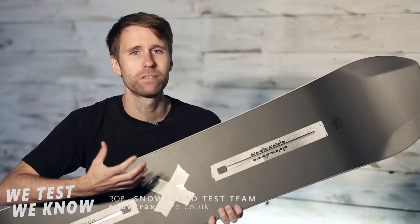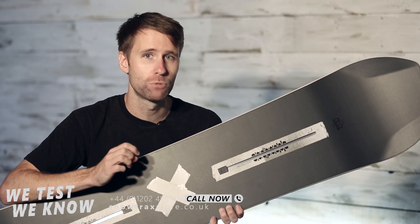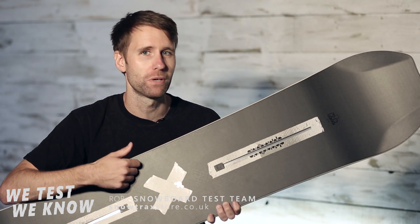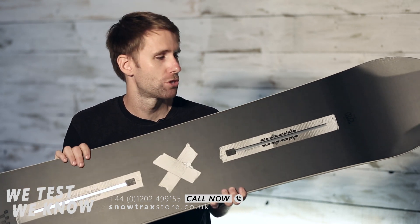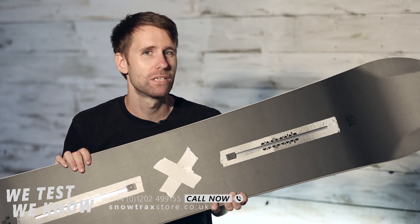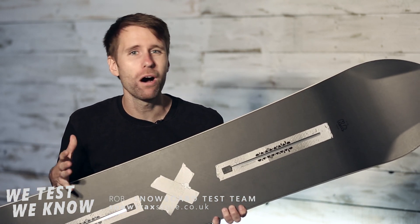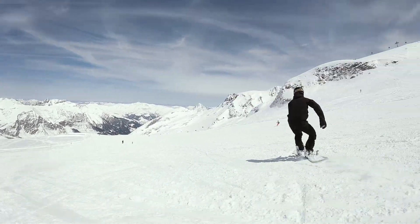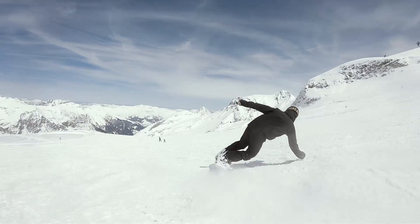Quite often the pads and the fillet flex tech in the Name Dropper, as fun as it was, just added a bit of weight and took a little bit of the response away. I really like this because it's still very forgiving and super park focused, but it's just a little bit more fun all over the hill. When you aren't in the park and you want to crank some turns, this is super fun, nice and lively — a really good addition to the range.